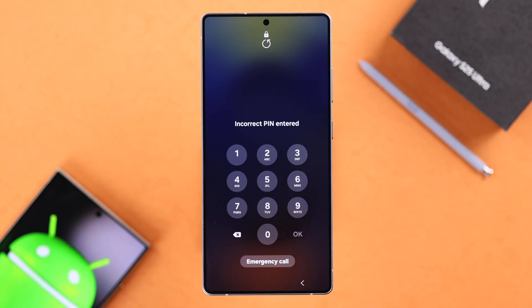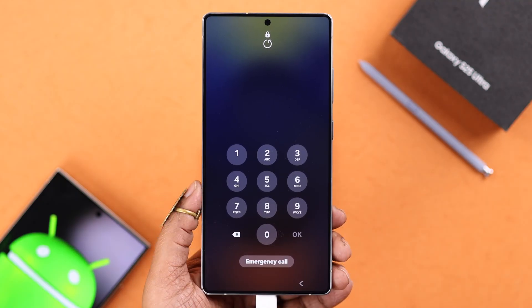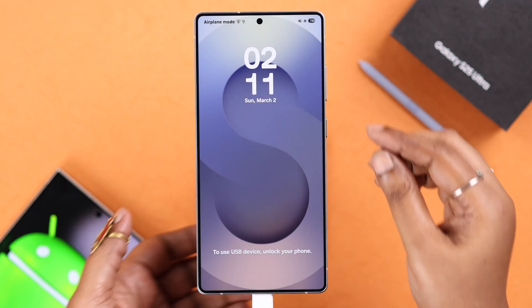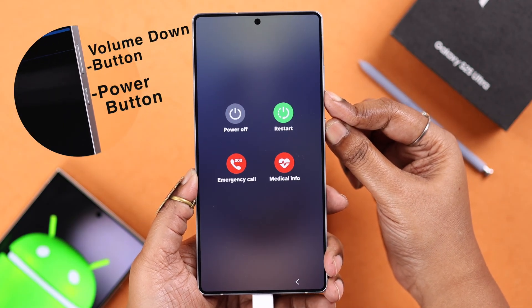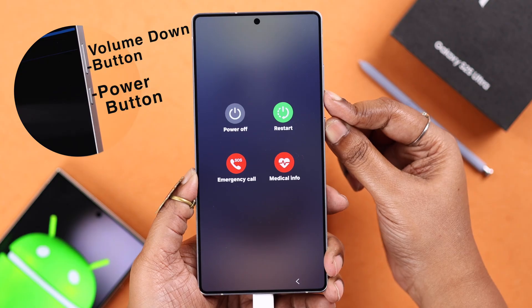Now, what if your screen is not responding, or you forgot your PIN, pattern, or password and cannot power off the device? In that case, first connect them as shown previously, then press and hold the Volume Down and Power key together until the screen goes black.